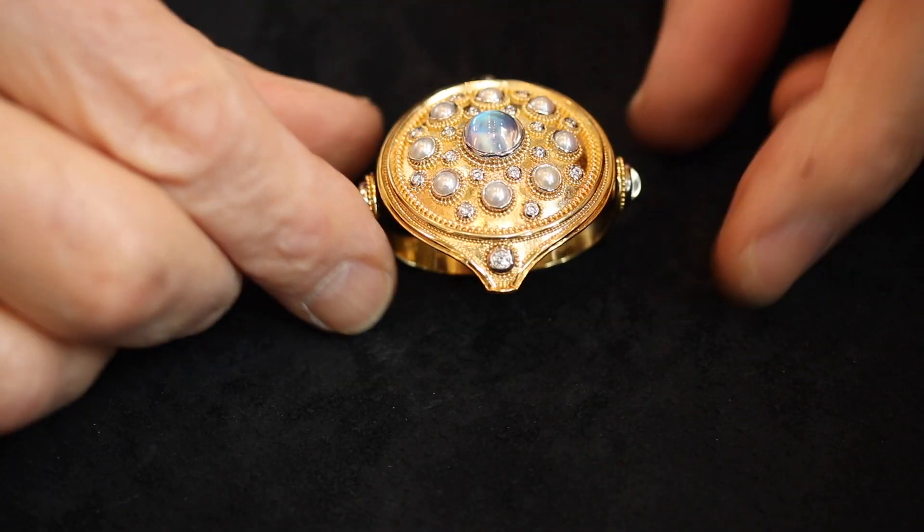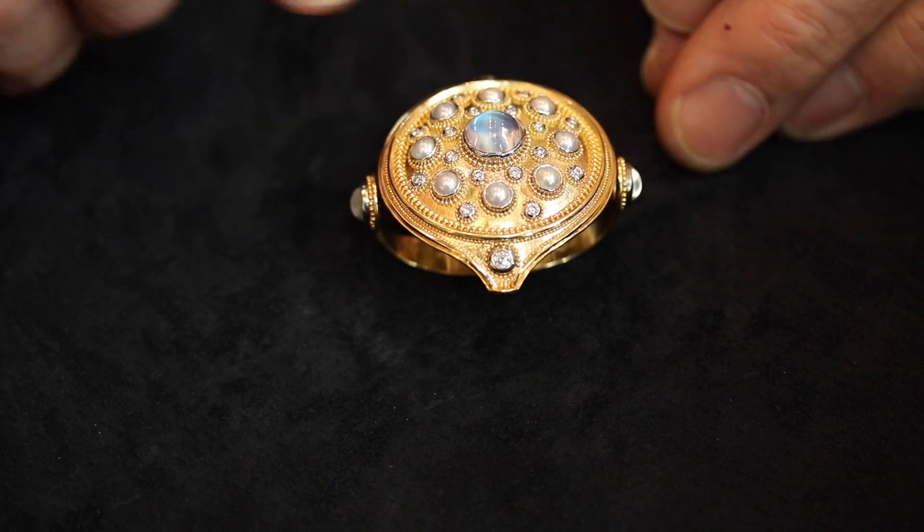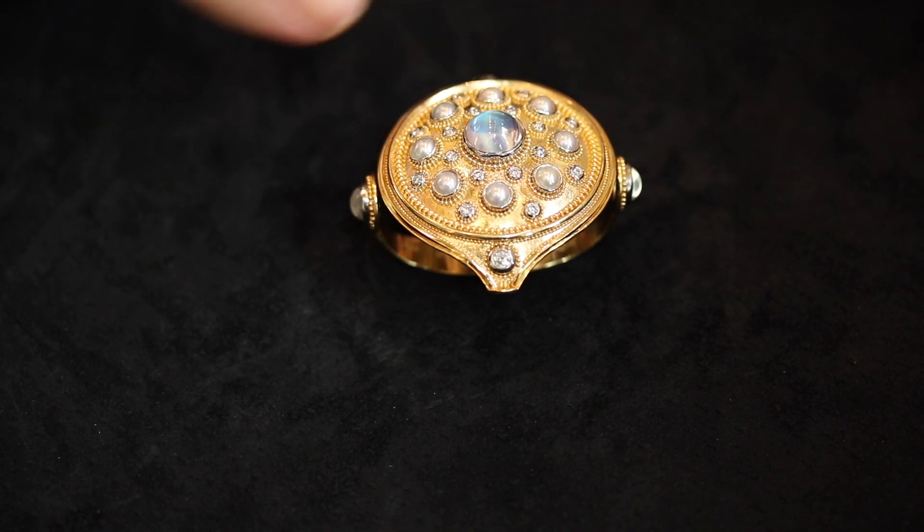The idea for the polka dot theme was that I would start with a large dot — in other words, a big circle — and then do various gradations of circles down to the very finest circles, which would be granulation. So in this case I've got a central moonstone, pearls, diamonds, and various sizes of granules.